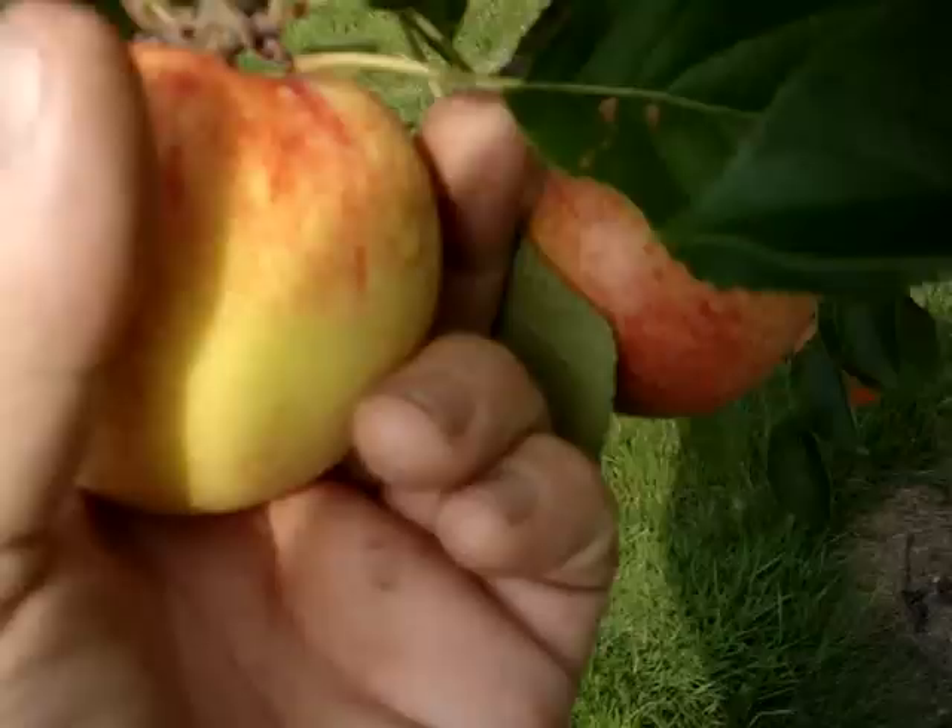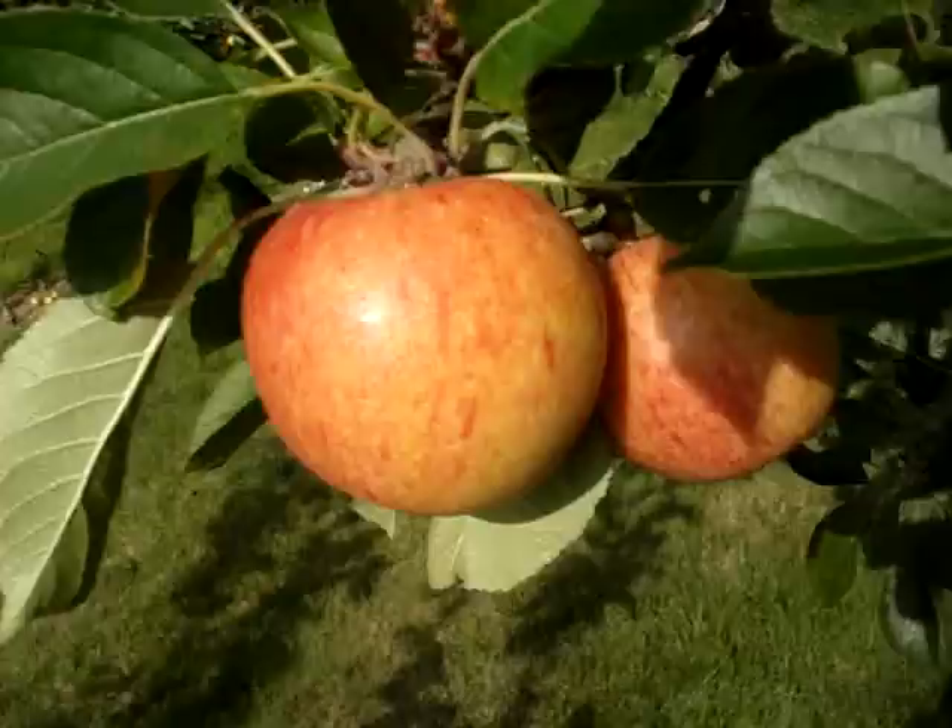Every year I try painting these with watercolors but never very successfully. And it's a really nice fruit to cook with — quite spicy.